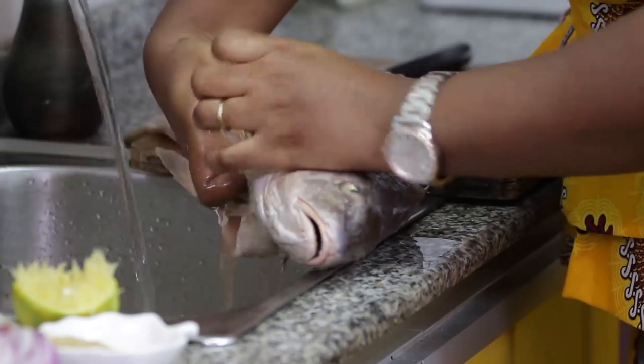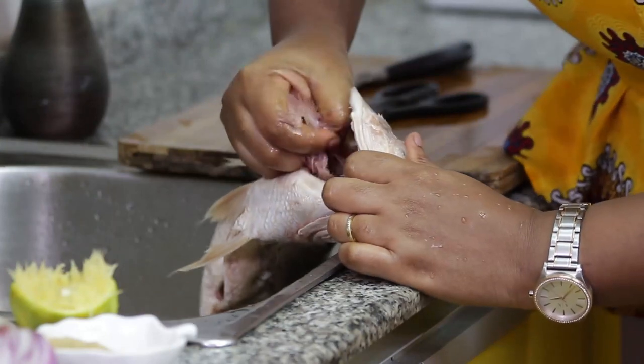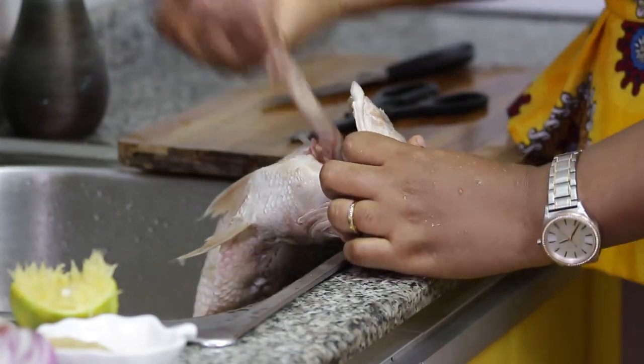Make sure you clean your fish thoroughly. Remove the bile, remove the intestine — make sure you clean your fish properly.